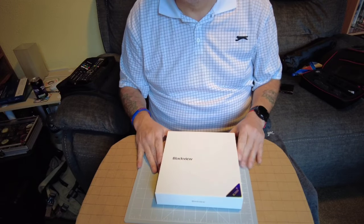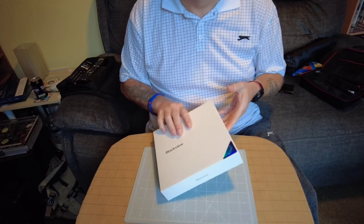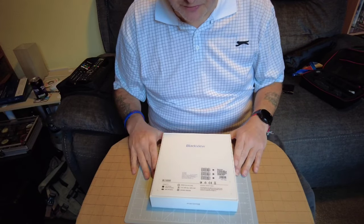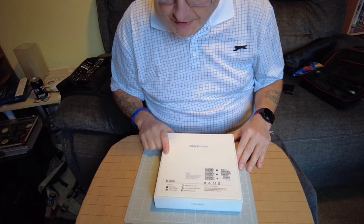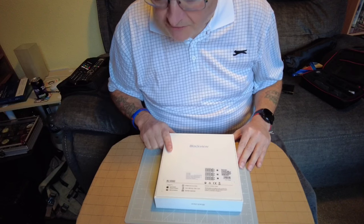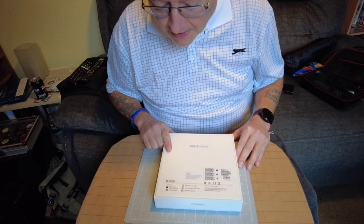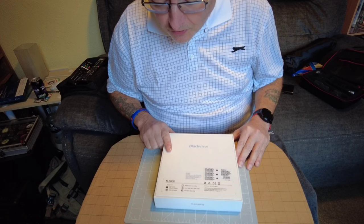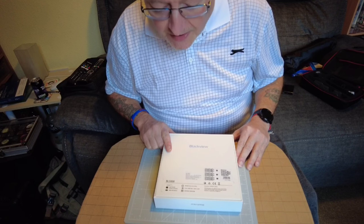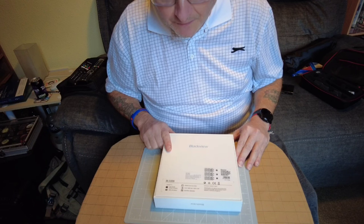This is the box the Blackview BL5000 came in, similar to my previous Blackview BV9000 - another armored, waterproof, dustproof, crushproof phone. This one runs Android 11 with a 6.36-inch FHD IPS infinity-O display, 4980mAh battery, and an MT6833 octa-core 2.2GHz MediaTek processor. It has a front 16-megapixel camera and rear 12-megapixel and 16-megapixel cameras.